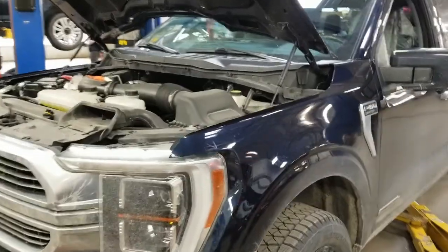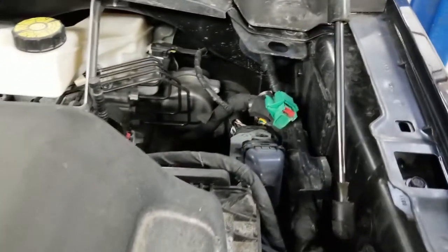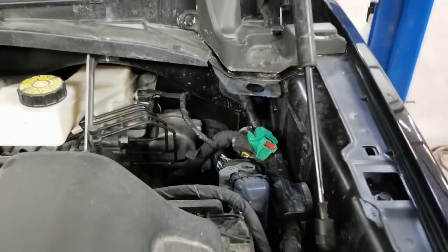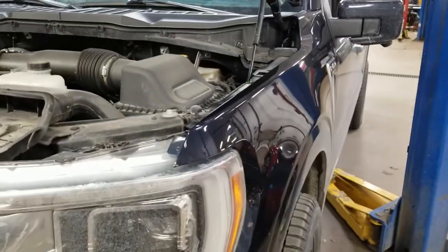And then the F-150 Power Boost. Again, all those orange wires are high voltage — 450 volts — and it can kill you.